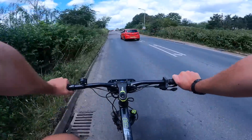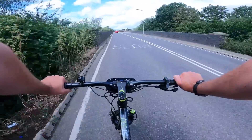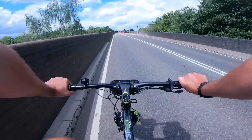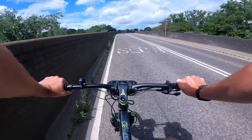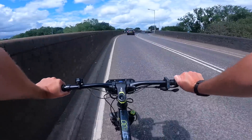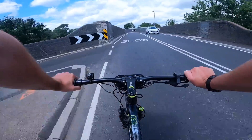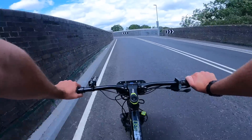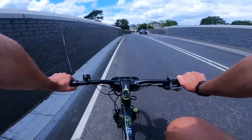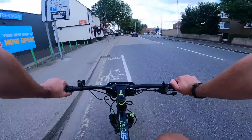I've just gone up to climb mode because there's a bit of a hill as we go over this railway line — it's just hauling me over, no problem at all. I'm hardly putting in any effort because I don't want to use all my battery, but it's making it so much easier than on a normal bike.